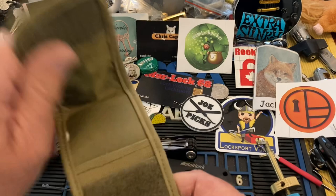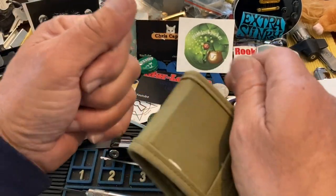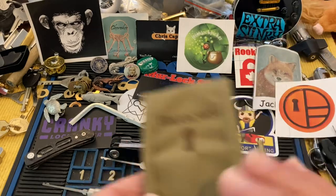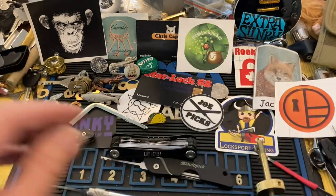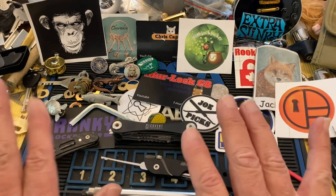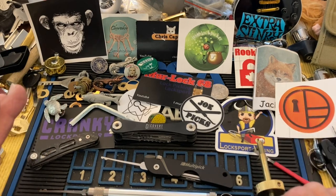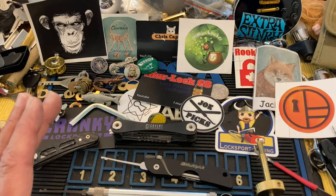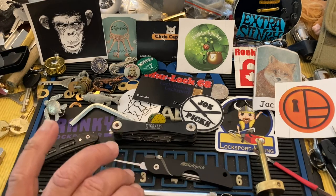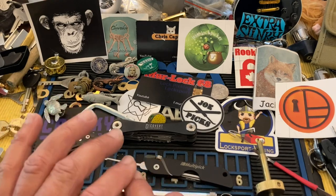The advantage to an open case is you have your picks available while you're tensioning the lock — you can grab another profile, just like we do in the lock lab. So that's my two cents on these jackknife type tools. They are cool and they're very fun to mess with. Let me know in the comments what you all think, and thanks — we'll see you next time.